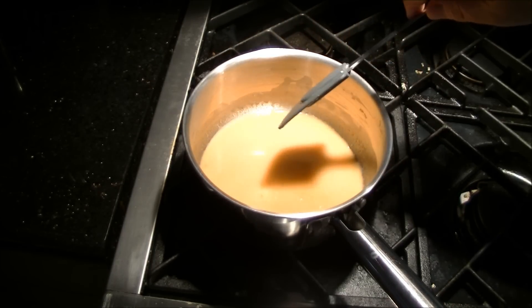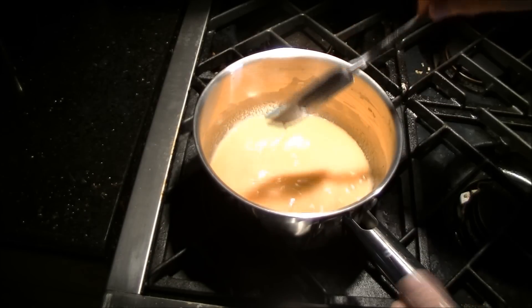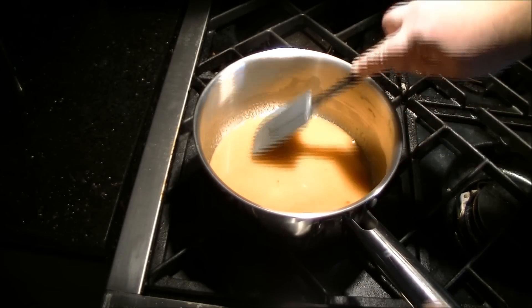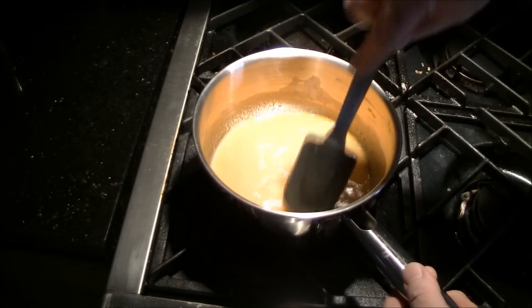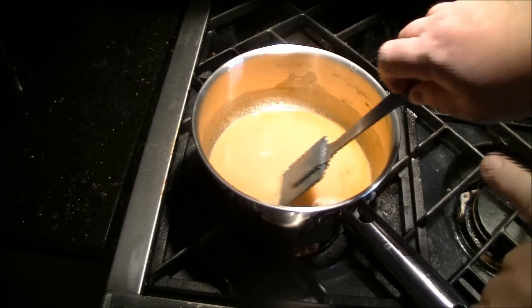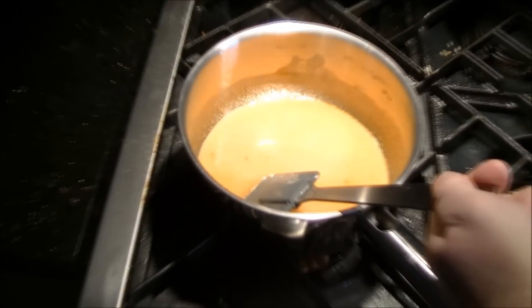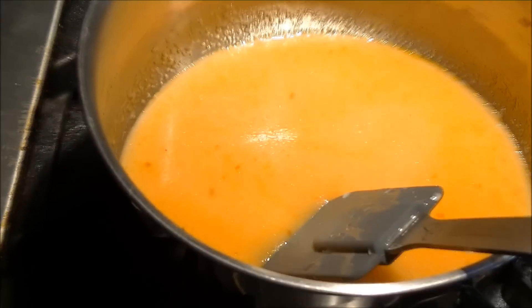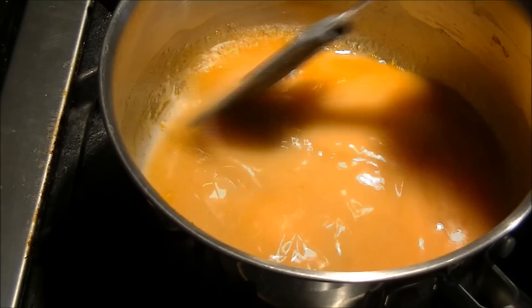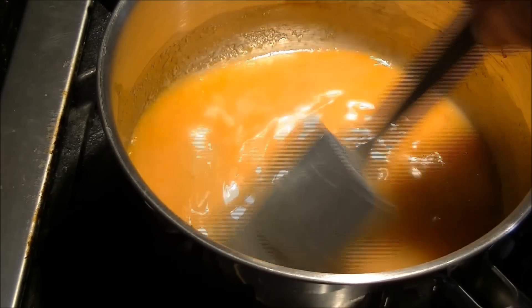Once that's incorporated you can turn up the heat a little bit. Just be careful if you're using gas that it's not so high that you end up burning the sides of the pan. Once you can see — and I'll zoom in here for you — there are little clots forming; that's the cornstarch starting to cook. When you see that, do turn it down again to medium. You want to keep control of the heat on this.